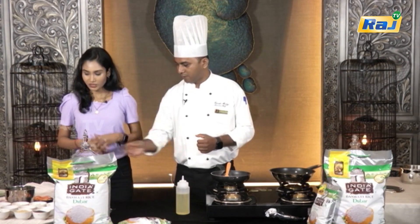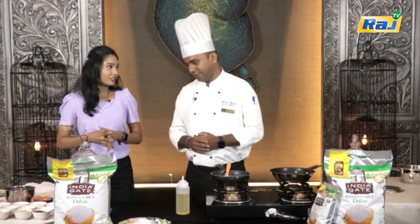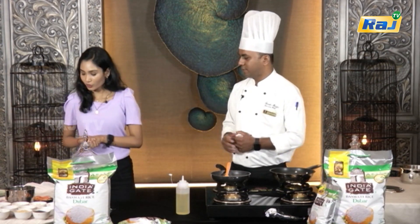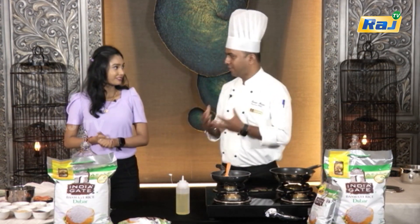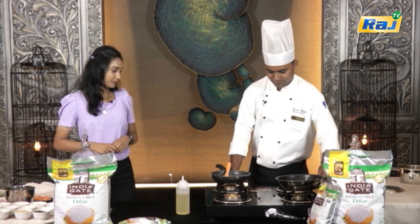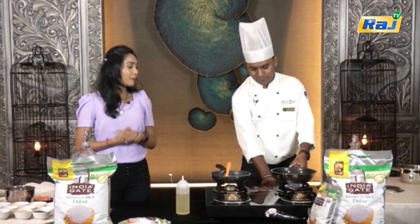Mustard, then kadugu — normally we use the thalika. We will add a flavor to the soup. We are heating the pan.